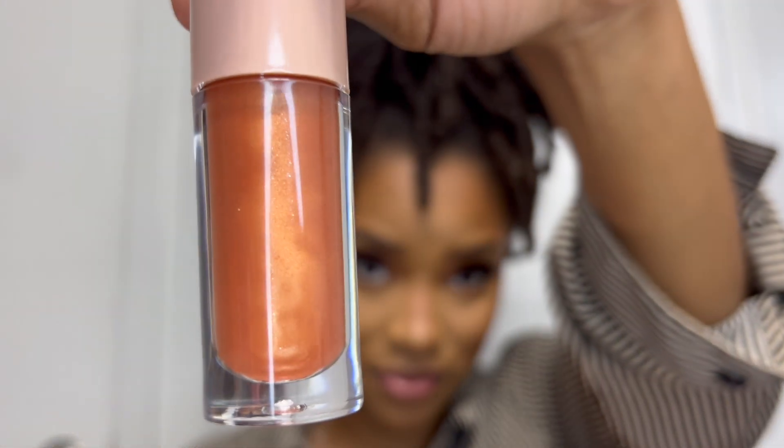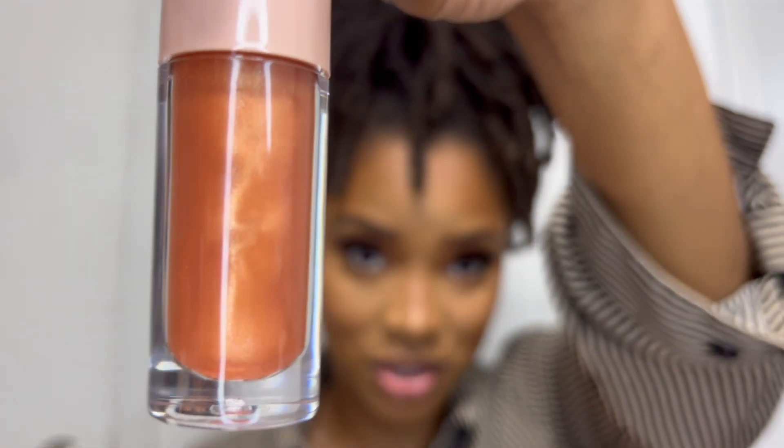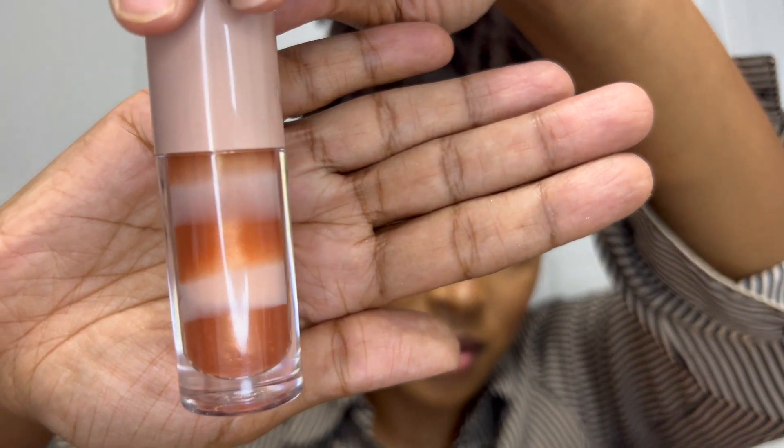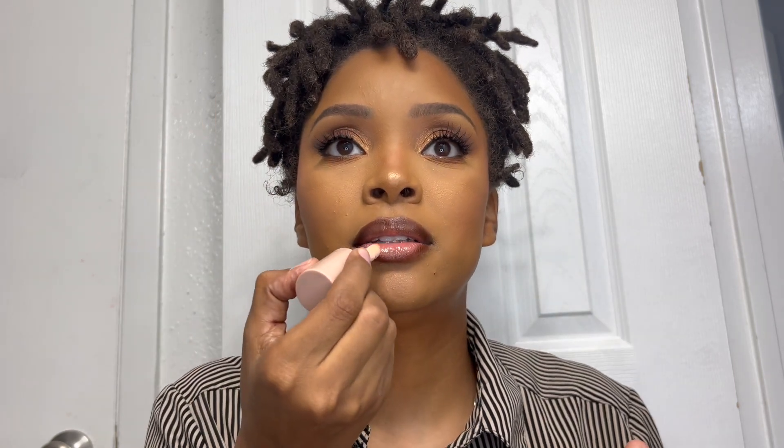I outdone myself — do y'all see this golden goodness? It's not big particles on your lips but it still looks really good. I'll do a close-up of this one by itself. It still looks really good. You want to keep a really good brown liner on the side and not blend it all together — apply the gloss in the center and pat it in.